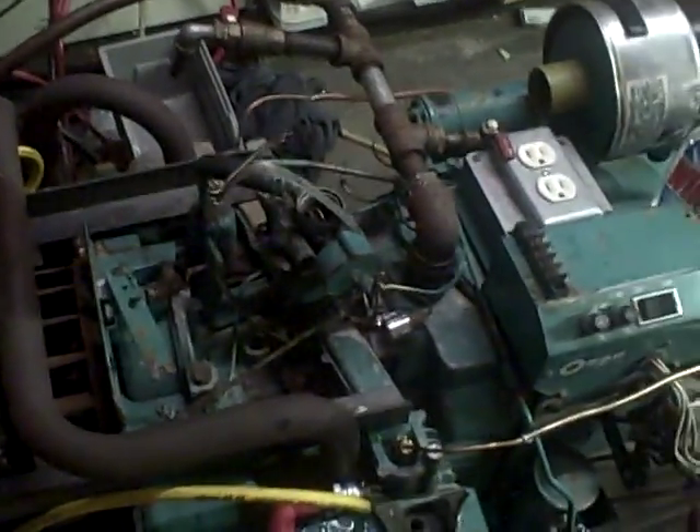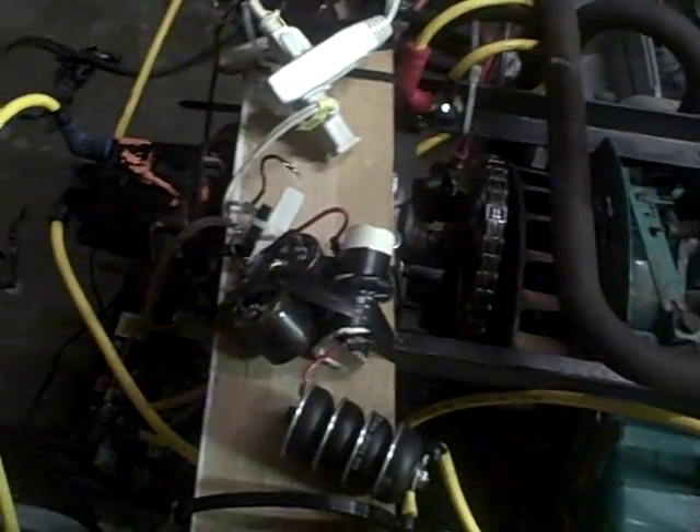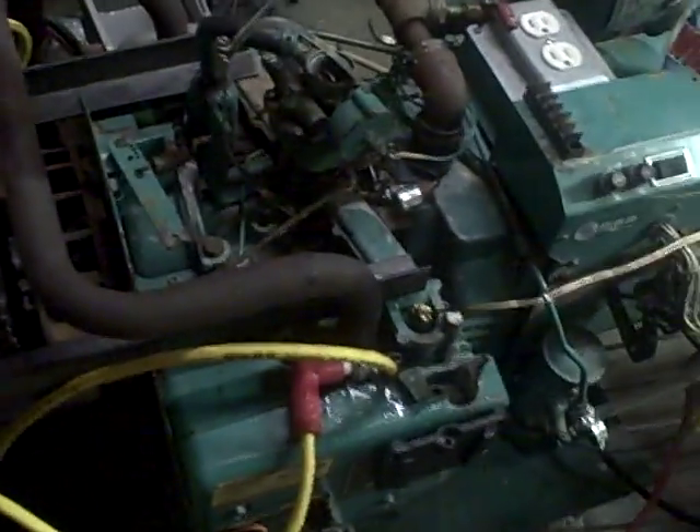Here we have a fancy setup where we actually welded on a bracket to hold it at a distributor. As most people probably know, there is a waste spark on pretty much all generators and you can't really control the timing. So with our handy-dandy eight-point distributor, we ground off all but two points so that we could have it for our two-cylinder generator. We have full control over the timing and there is no longer a waste spark.